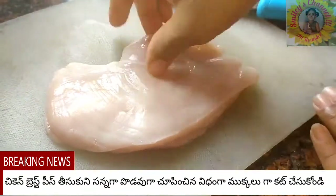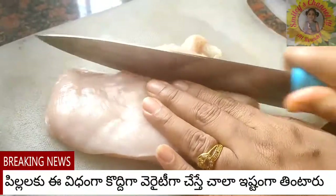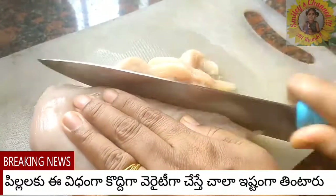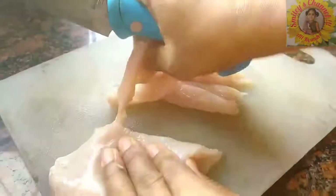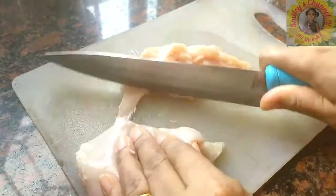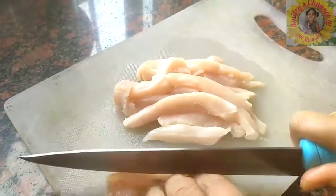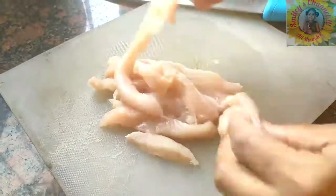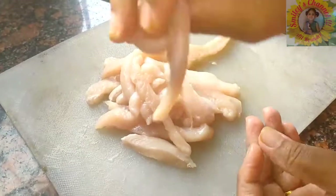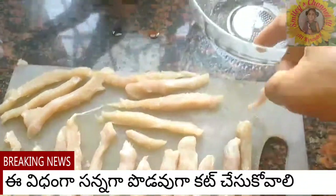To prepare this, I have taken one breast piece of chicken. I am cutting it into long thin slices — like our fingers, we need to cut long and thin slices. If you order Majestic chicken for one plate from a restaurant, they'll charge almost 200 to 300 rupees. We can make it at home so easily. If the breast piece is thick, cut it in the middle and then make pieces. This is how it should look — thin and long — so it will fry well and look yummy.